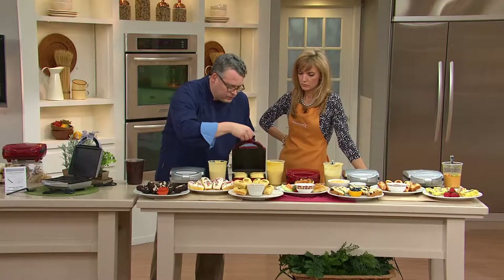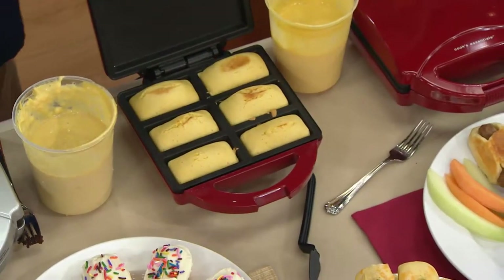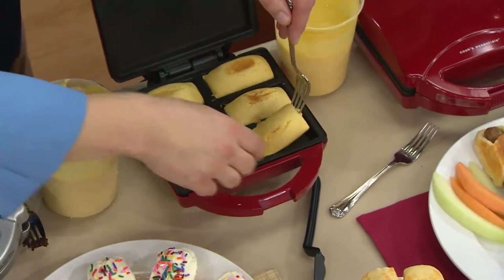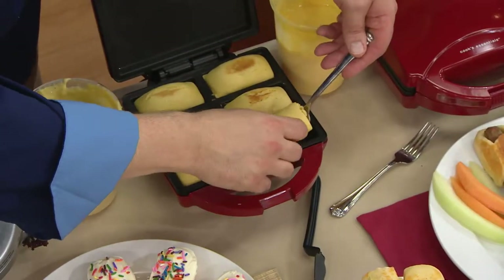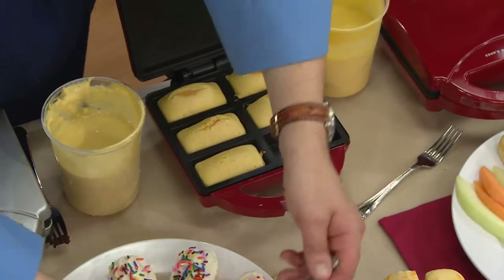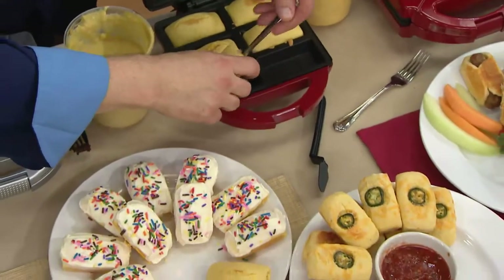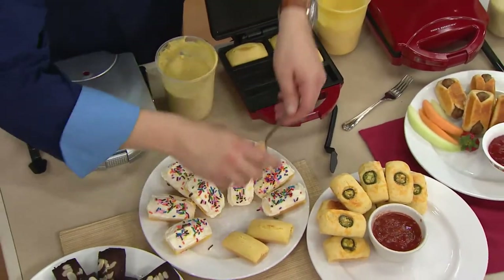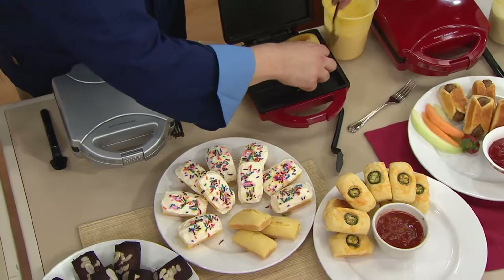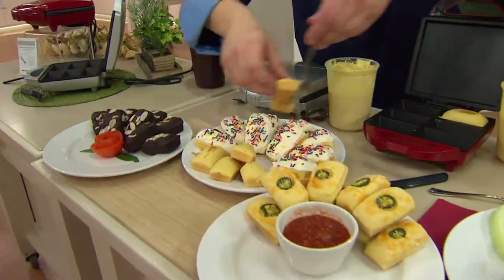Over here we're doing another box mix, and it looks like this one might be a little bit closer to being done. That's a little cake — just absolutely incredible. You can individualize it: icings, toppings, jimmies, sprinkles. It's like cupcakes, but just a little bit different — it's an individual portion. Even cupcakes in the oven take about 19 minutes. These take three to five.